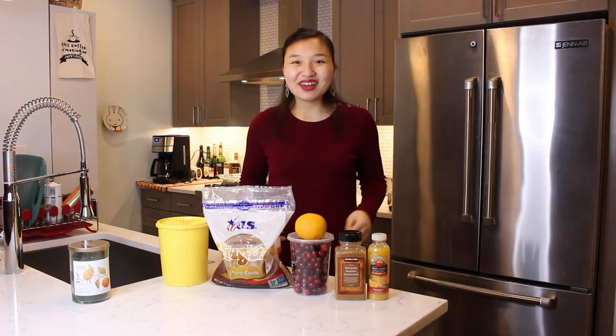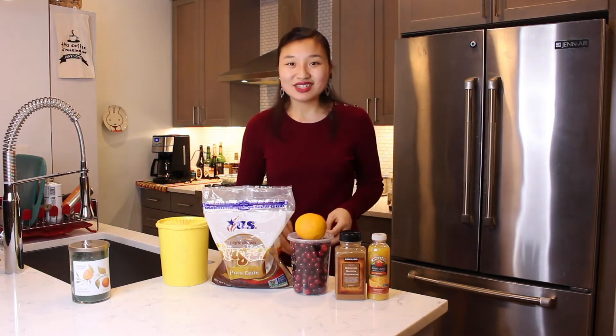Hi everyone, my name is Leah and welcome to the kitchen. I want to start by wishing you all a Happy Thanksgiving that's later on this week. To kick things off in this video we're going to be making another classic Thanksgiving side dish. Today we will be making cranberry sauce. Let's get started.